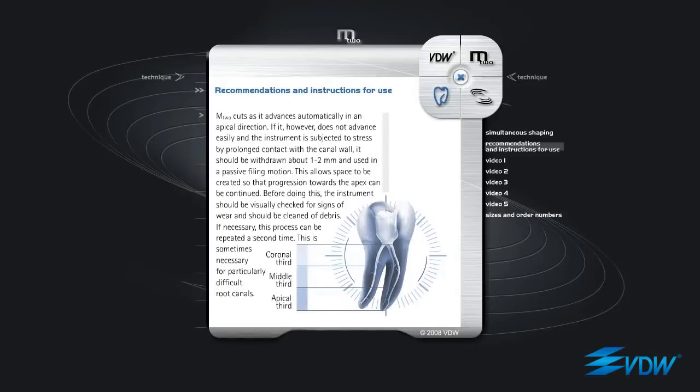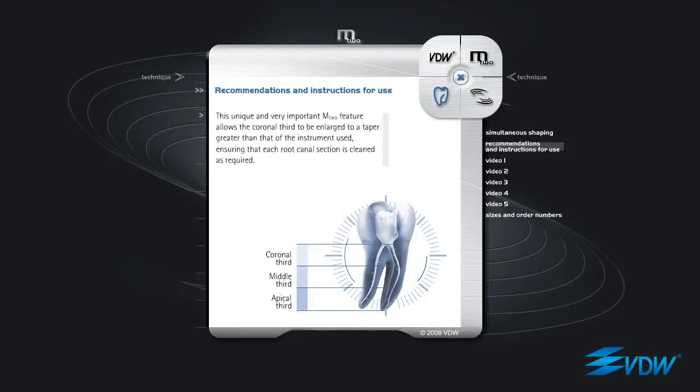M2 cuts as it advances automatically in an apical direction. If it does not advance easily and the instrument is subjected to stress by prolonged contact with the canal wall, it should be withdrawn about 1-2 mm and used in a passive filing motion. This allows space to be created so that progression towards the apex can be continued. Before doing this, the instrument should be visually checked for signs of wear and should be cleaned of debris. If necessary, this process can be repeated a second time, which is sometimes necessary for particularly difficult root canals. This unique and very important M2 feature allows the coronal third to be enlarged to a taper greater than that of the instrument used, ensuring that each root canal section is cleaned as required.